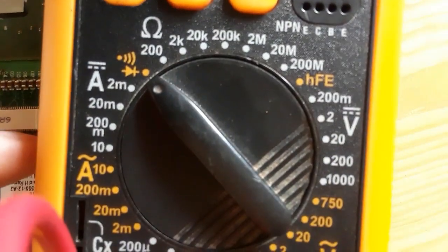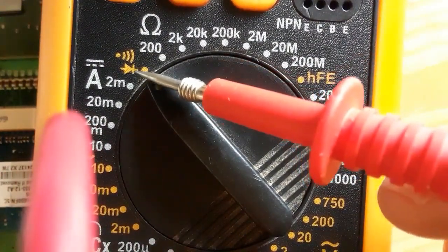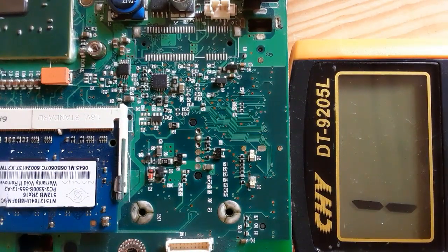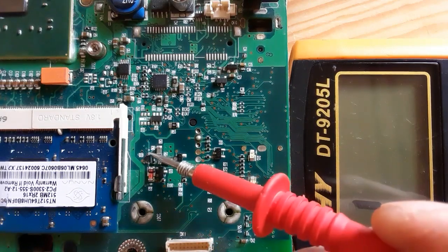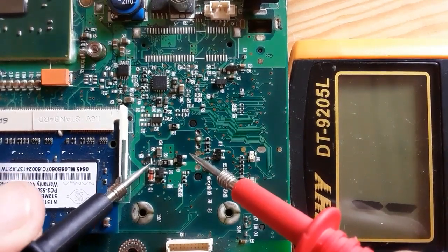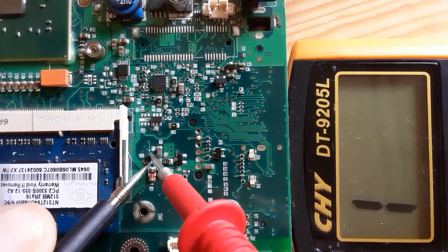Let's use the multimeter to test these diodes. First of all, we should put the multimeter to the buzzer option or the continuity option. As you know, the diode contains two terminals: a negative terminal and a positive terminal. Here we have positive on one side and the other side is negative. We should put the red probe in the positive terminal and the black probe in the negative terminal.